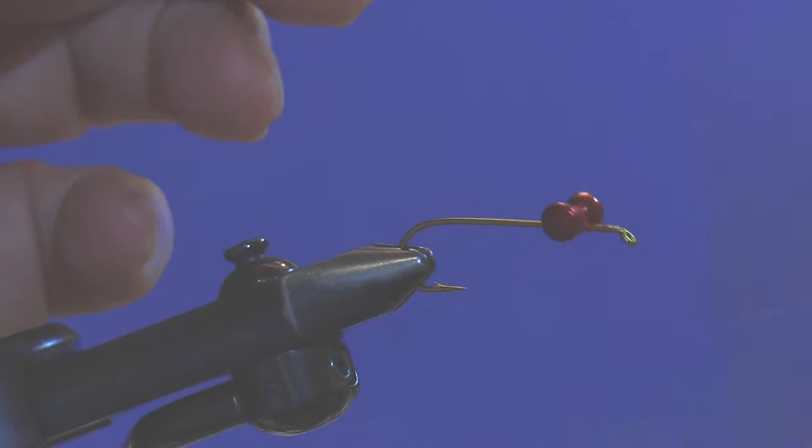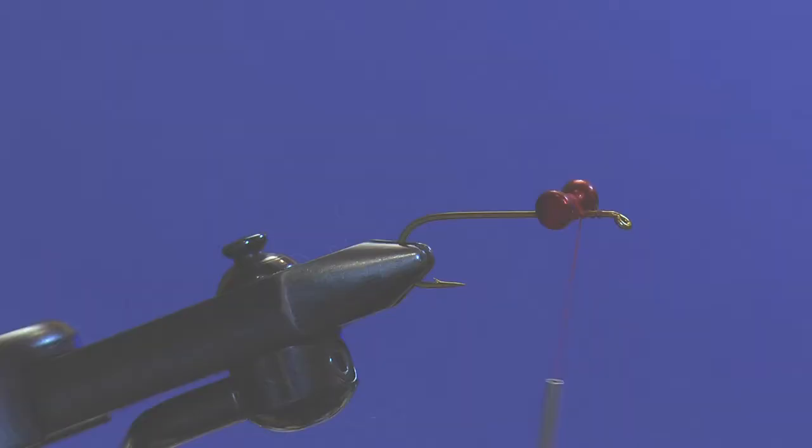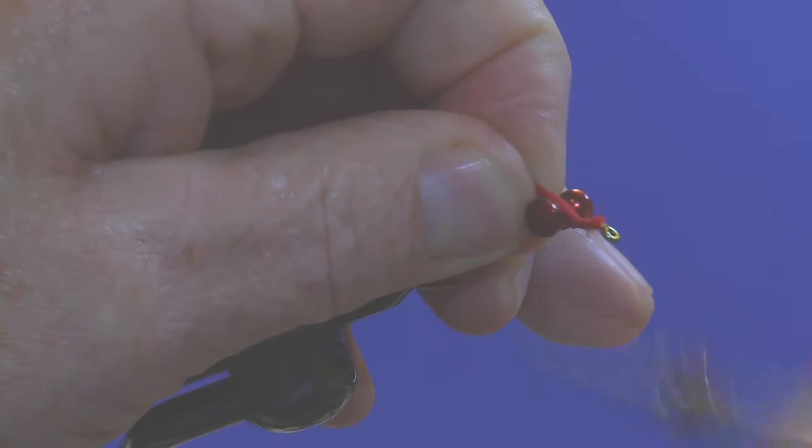Note that the hook is in the vise in a regular manner with the shank on top, because we're going to change that here in just a minute. While we have it in this position I want to tie the beard of this fly on. The beard is simply made up of a little tuft of red rabbit fibers that we've cut off the hide. We'll measure that, trim the fibers down to length, and tie them in on top of the hook shank.